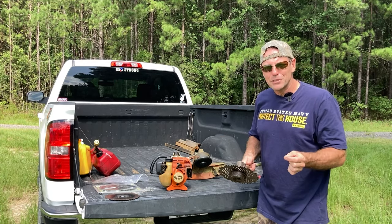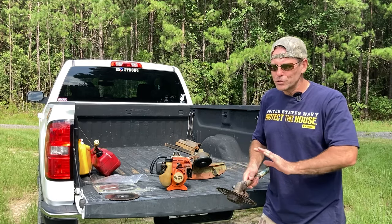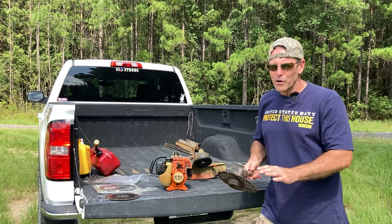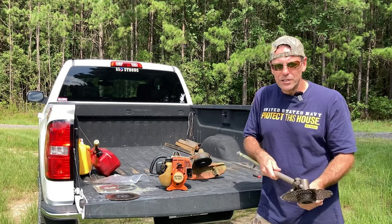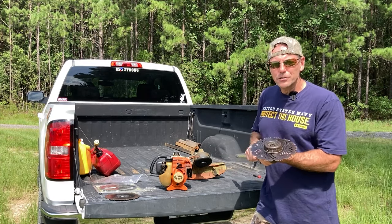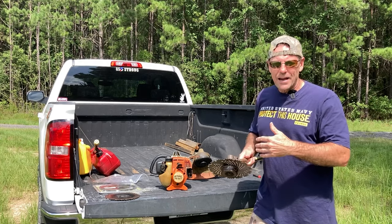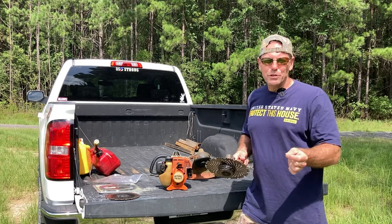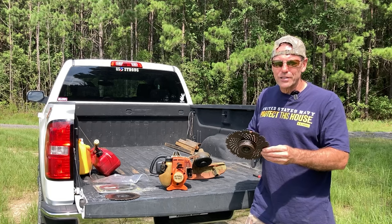I want to preface this by saying: if you're not comfortable with a blade down around your ankles or don't think you can handle the power of a string trimmer with a blade on it, then don't remove the guards or even try this. This blade will pull itself into brush. I've got hundreds of hours of use with blades like this and have never cut myself, but this is a very aggressive cutting tool.